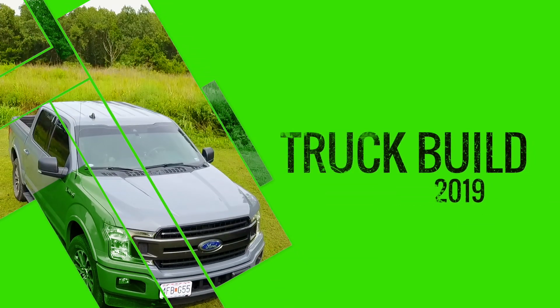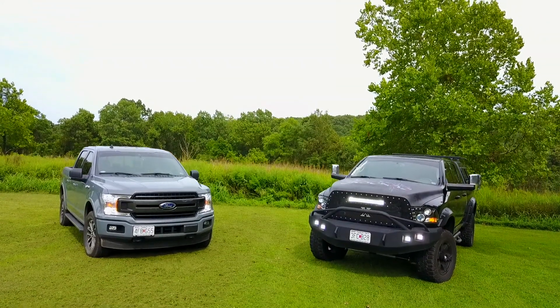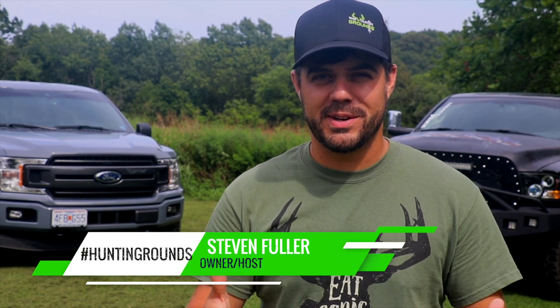Won't you take a little ride on down to the hunting grounds? Alright guys, I hope you guys are ready for another truck build because the truck build videos are going to start.